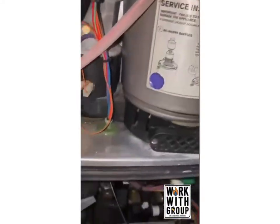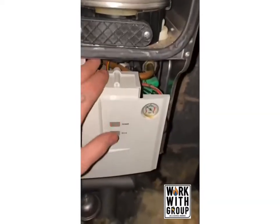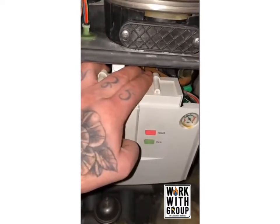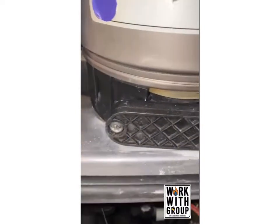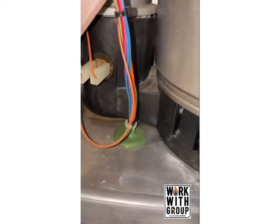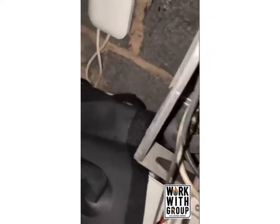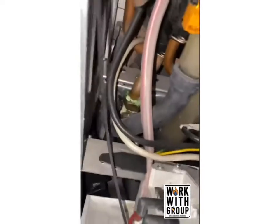Here we are in front of a Worcester Greenstar Junior. We've been called out because it's not working. We do a restart as you would to get it going, and what you'll listen for is the sound — and that is not what we want to be hearing. That is essentially a blocked condensate pipe. Given the weather recently, we are looking at either a lot of water content inside the pipe.